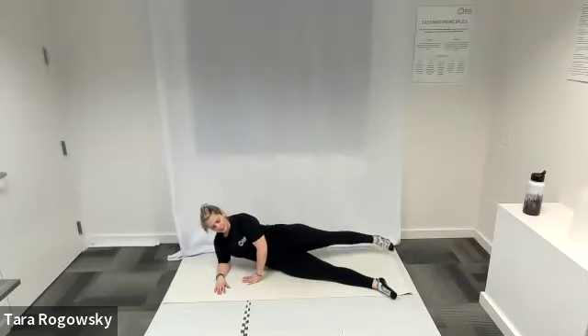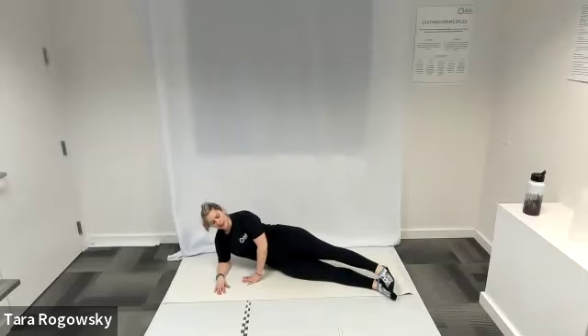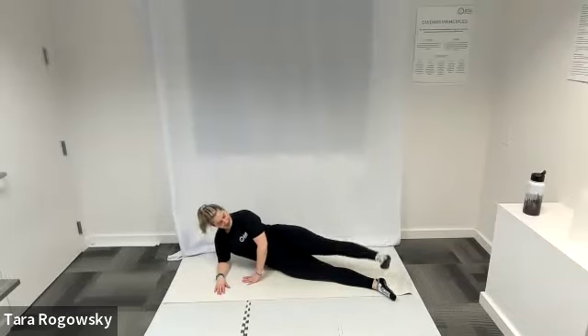Belly button stays pulled to spine. Now we're going to switch out — step your left leg back over your right leg. Left leg is at hip height, left leg lifts up towards the ceiling and lowers. Keep that left foot flexed. Up and down, using your range of motion. Keep your upper body still, belly button pulled to spine. Good job.